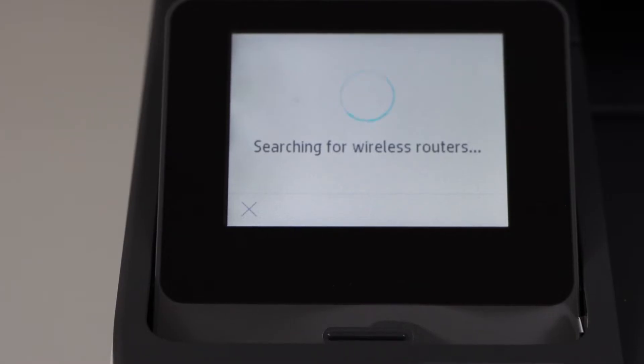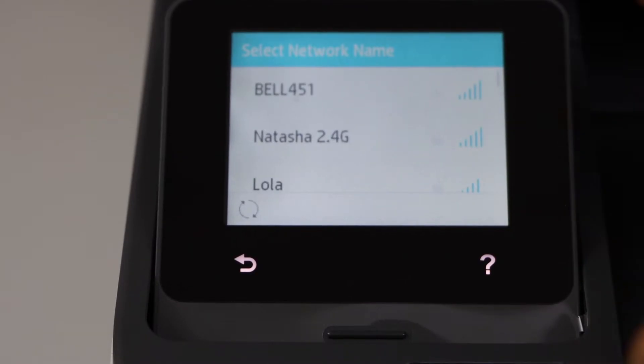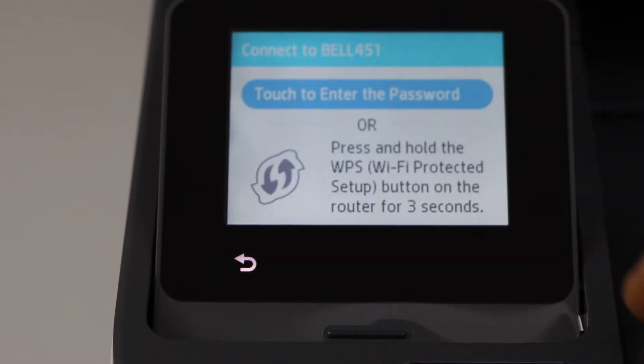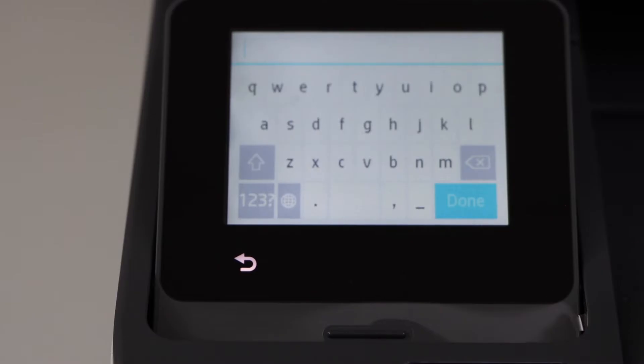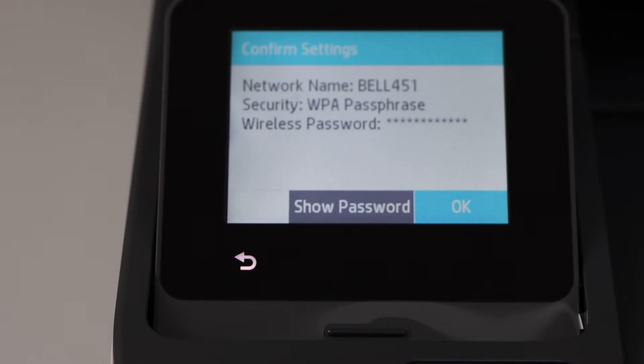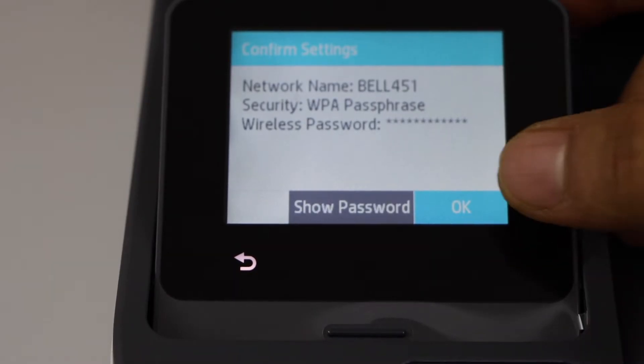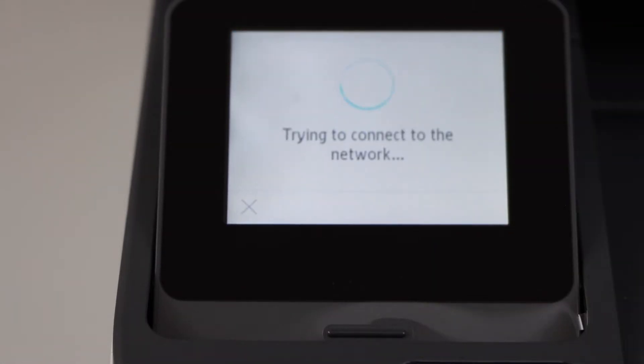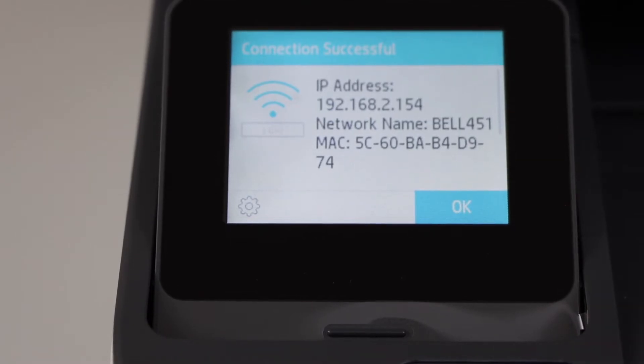It will display the list of Wi-Fi networks. Select your Wi-Fi and enter the password. Once you enter the password, press OK to apply. The printer is connected — press OK.